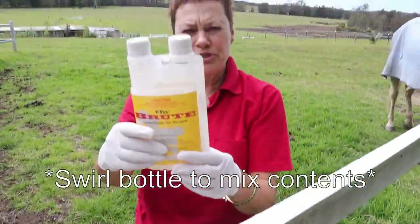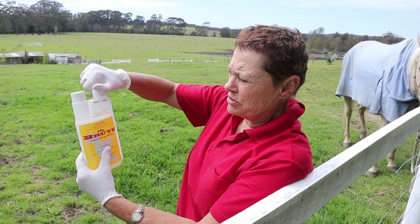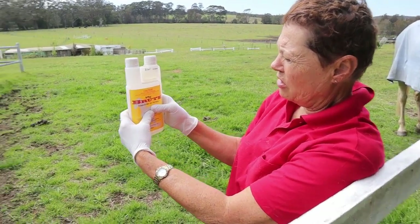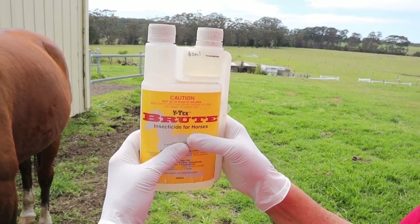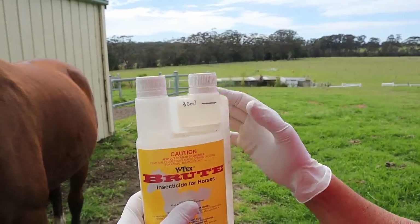So this is the brute — loosen this a bit and squeeze it up till you reach the black line, and that is 30 mils. It's a little bit more than their highest marking, 30 mils.